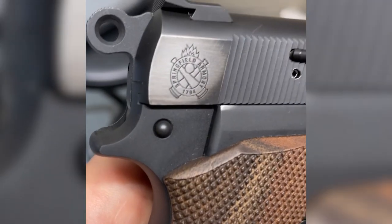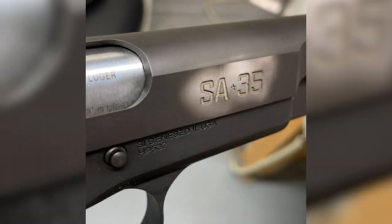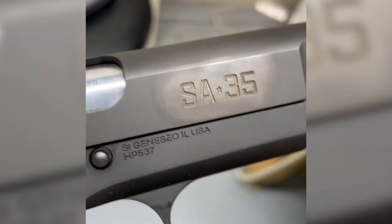Before sending it to Mark III, I sent it to my buddy at 2A Tactical AZ, who is a master of laser engraving. I wanted the pistol to really reflect where it came from in the namesake of Springfield Armory. I had him laser the crossed cannons and the SA-35 logo on the right side of the slide, and also do some lasering on the front and back strap for a unique design.